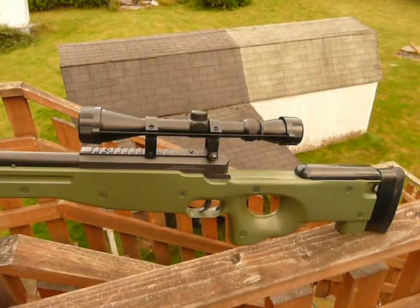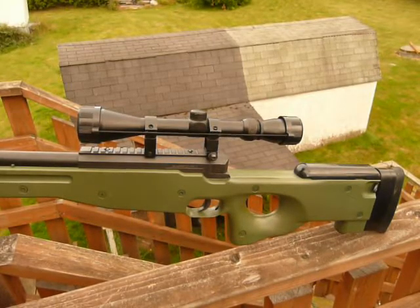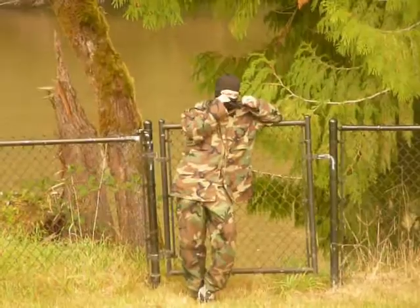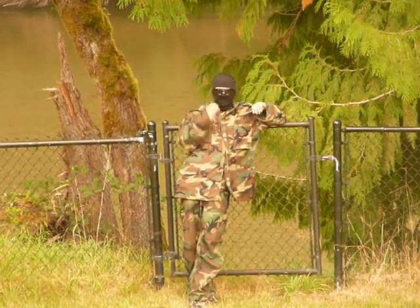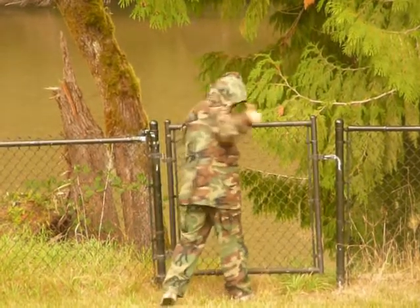We're going to go ahead and shoot this now at Camo — our target — at 50, 100, and 150 feet. Camo is about 50 feet away out there. He's been given the thumbs up to turn around so we can shoot him. The gun has been bolted and is firing.